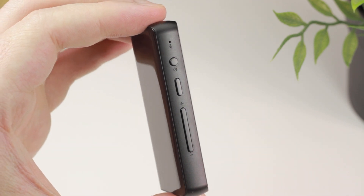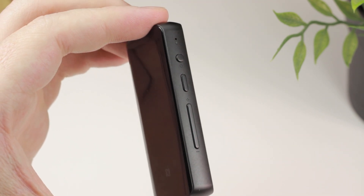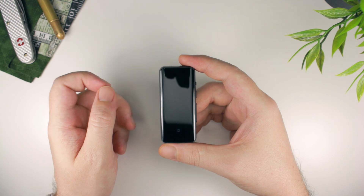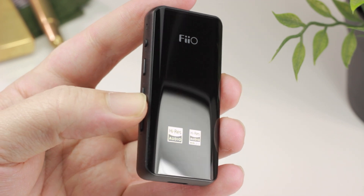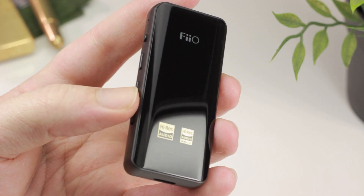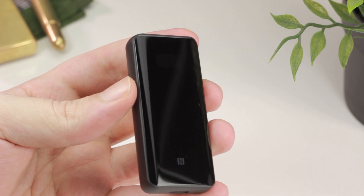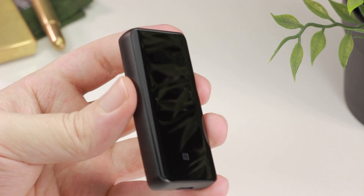Unfortunately, the BTR5 does have three distinct disadvantages. The first is that it cannot be used as a Bluetooth transmitter when connected via USB to another device — a very popular feature on devices such as the M5 and M6, but not available on any of FiiO's Bluetooth DAC devices, or even the M11 series or the M15. The second issue is that whilst it does have an equalizer function, this feature cannot be used with the LDAC Bluetooth format, nor when using the device as a USB DAC. FiiO did mention that this limitation regarding LDAC may change in the future with a firmware update, but it's unclear if the same is true for USB DAC mode.